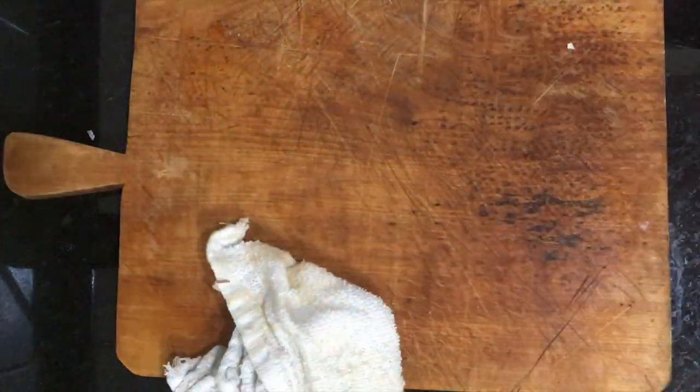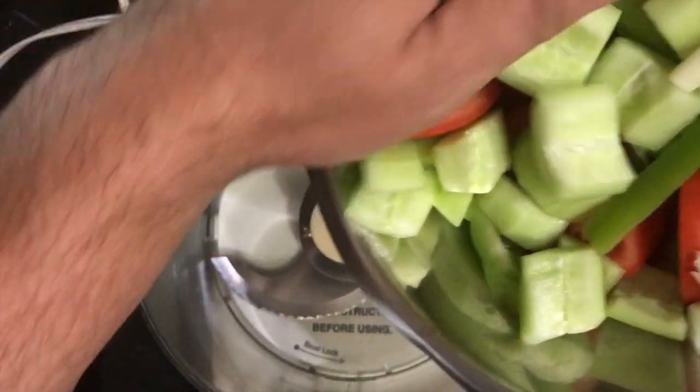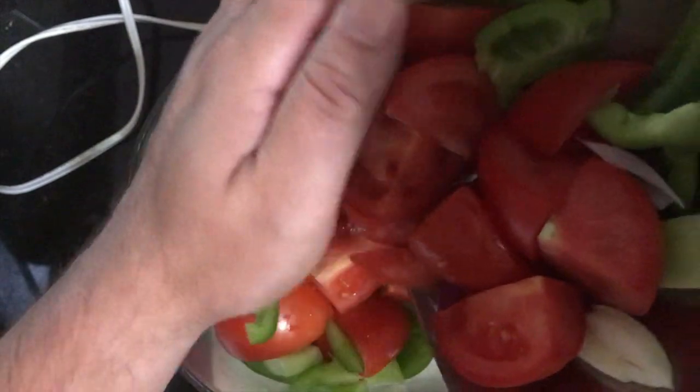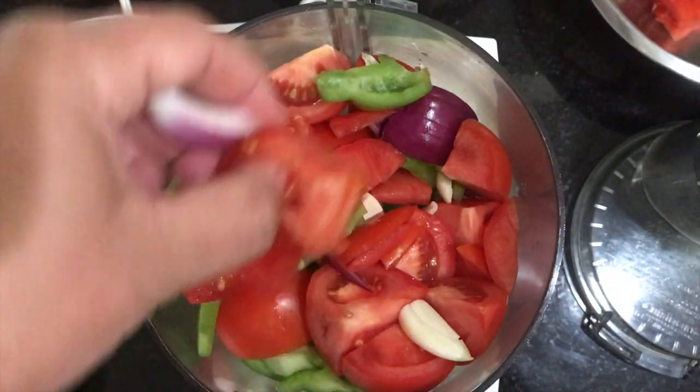As you get everything peeled, chopped, and cleaned up, dump it all into the food processor. Once it goes in — well, I shouldn't have to tell you. But what I will tell you is the mistake I made: overloading mine. I'm going to make it in a few batches. There's no need to get carried away and try to do it all at once.